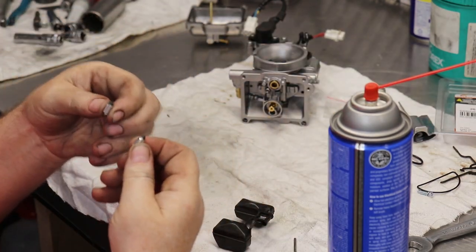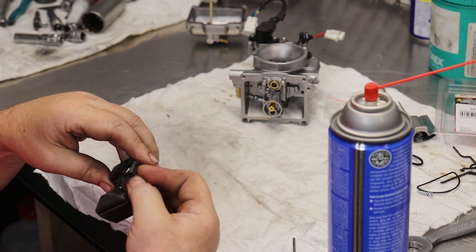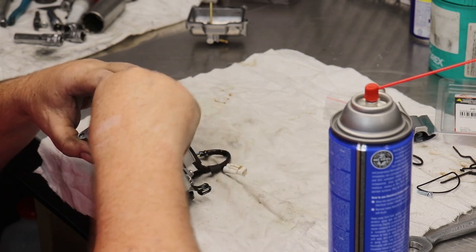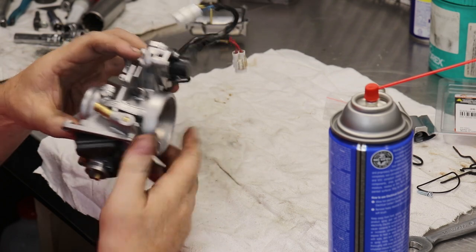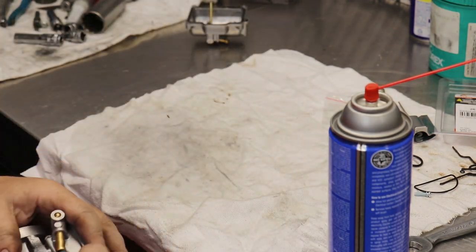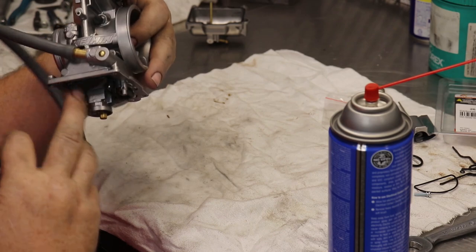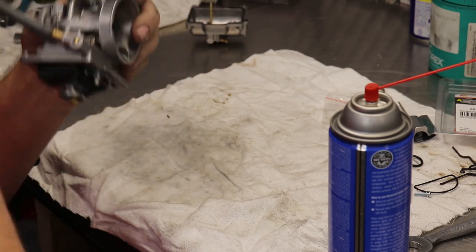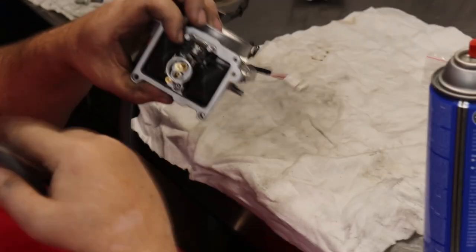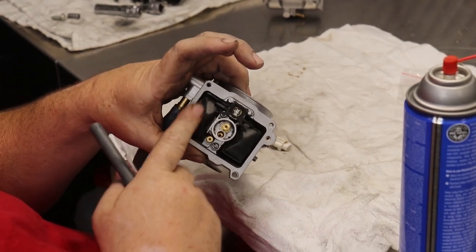We're going to replace the needle valve for the float — that's what usually causes these old carburetors to leak. Always put the new one in, which comes with the kit. Everybody's different on the way they set float heights. I've been doing it a while, so I just blow in it and I can tell exactly where to set it — that's how I've done it forever and it works good.